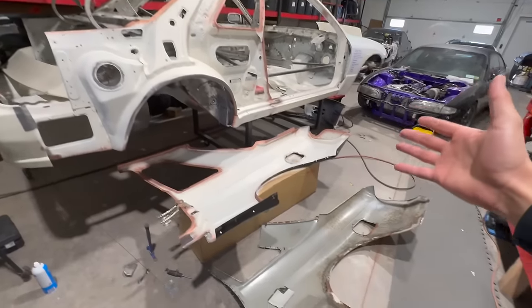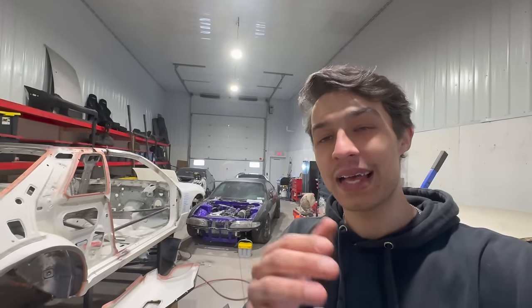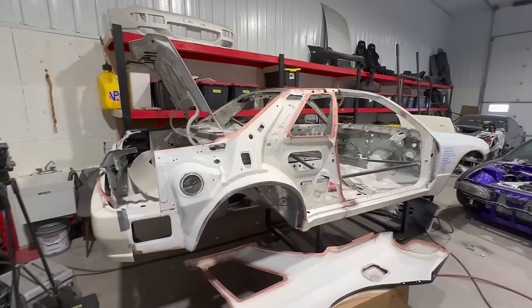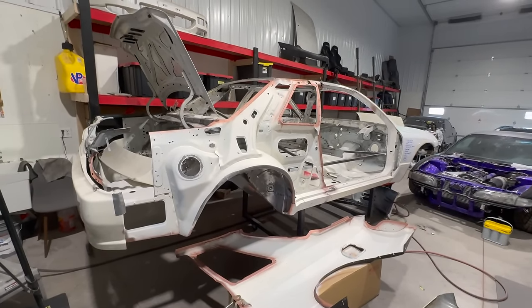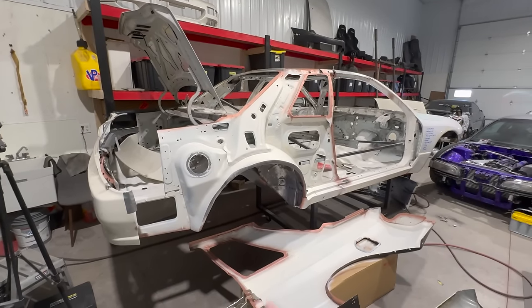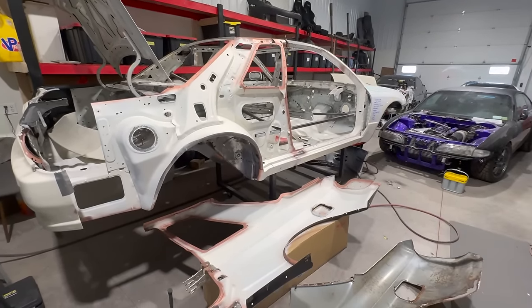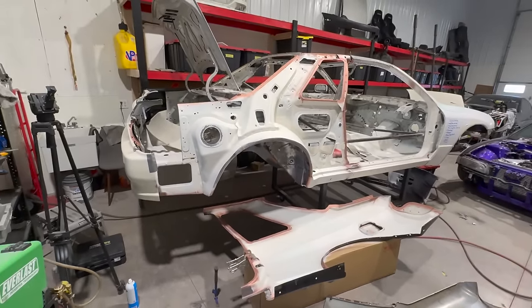Today, you guys can already see from the title, we are going ahead. Today is the big day. Ever since we found out that we can use our TIG welder as a nice little spot welder, we're going to run with that technique. We're going to start with that method and see how it goes. We can start in areas we can see through and check the penetration, and we'll take it one step at a time. If I feel comfortable, we'll rock with it. If not, we'll switch it up.